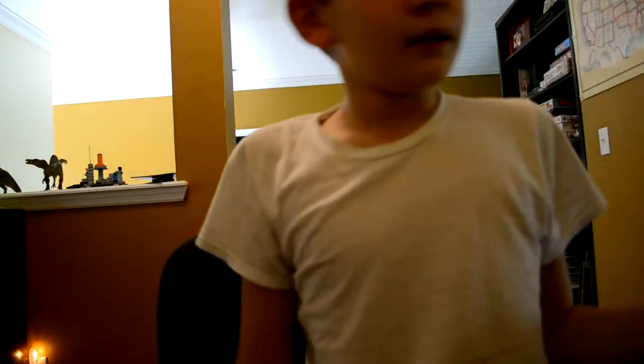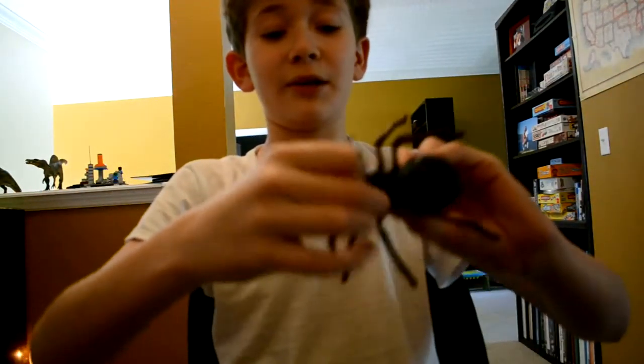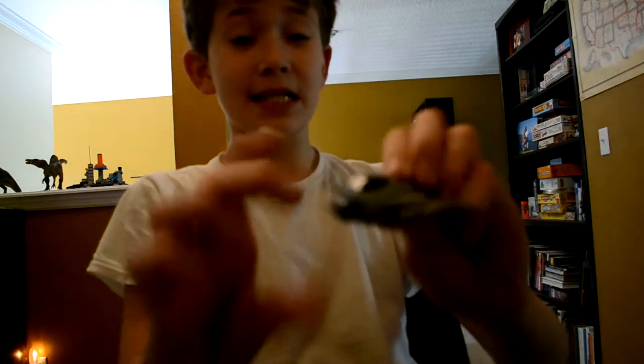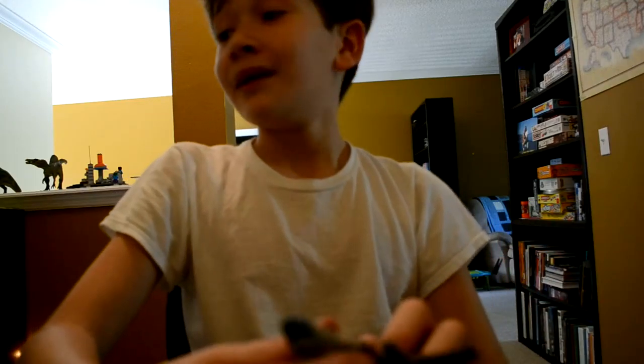He also has a bendable tail. Next is this spider — a scare-the-crap-out-of-somebody spider. I do this to my mom all the time; I put it on the floor and she screams. And then we have a little jet, which is kind of plastic-y. It's a little McDonald's Happy Meal toy. You can press this little thing and a gun comes up. That's the weird jet.